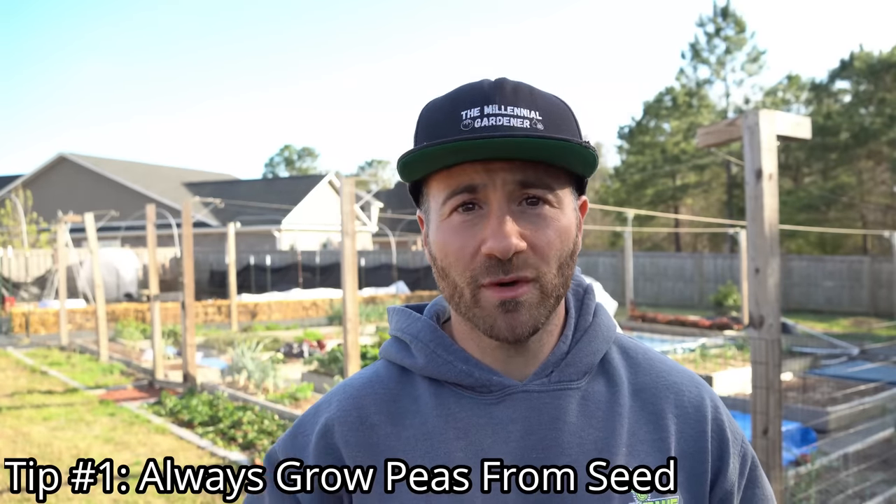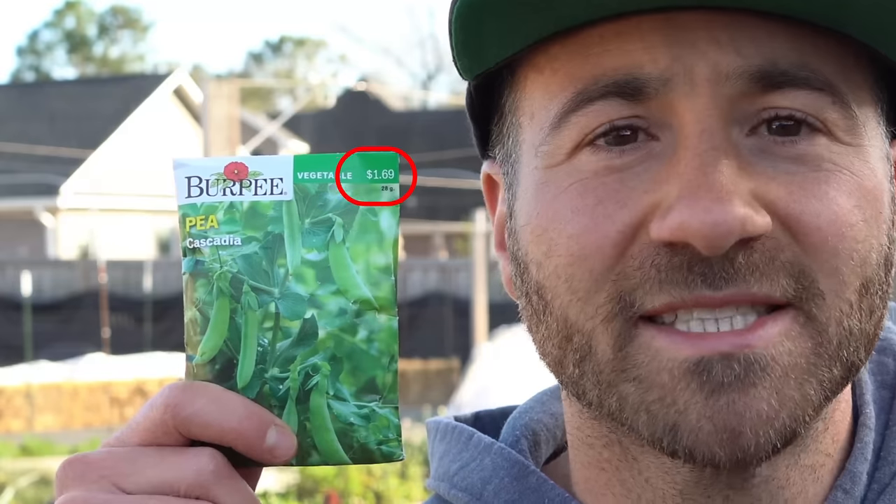The first tip is to make sure you always grow your pea plants from seed — never buy pea transplants because they are outrageously priced. I can buy a one-pound bag of frozen peas for only about $2, but a six-pack of pea transplants costs $2 to $4 and yields only a small handful of peas. Peas are one of the easiest plants to grow from seed, and this entire seed packet costs just $1.69 and contains enough seeds to sow an entire bed.